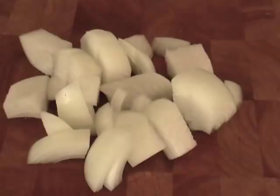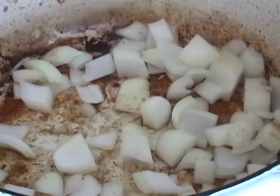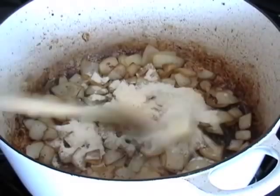While the meat is browning, cut up one large onion. Remove the meat and throw in the onion, letting it sweat a little. Add a pinch of salt and a tablespoon of butter, then put in two tablespoons of flour and cook that for just three or four minutes — the onions will soften a little and the flour will cook.